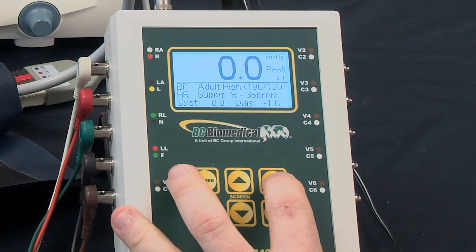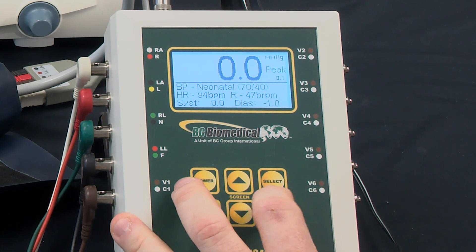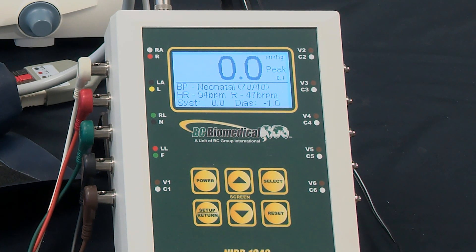We can cycle through and get to other respiration rates. In this case the neonatal should show 47 breaths per minute.